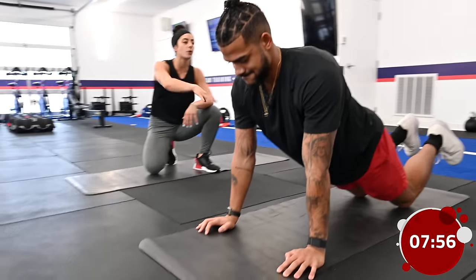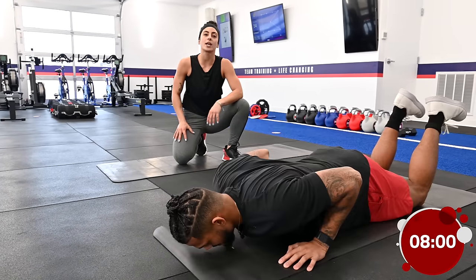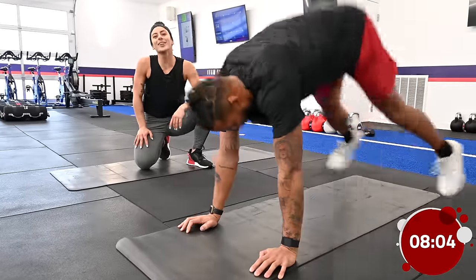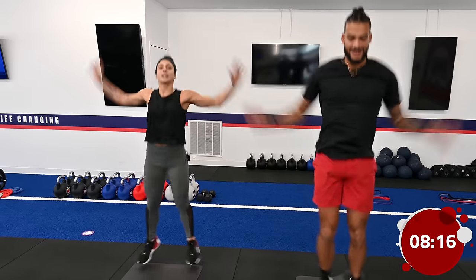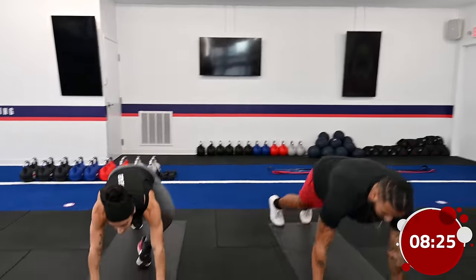Once we complete 10 of both movements, we're going to drop it down to 8 reps of each movement, then 6, 4, until we hit 2 reps of each movement, then we move on. Starting off with those 10 jumping jacks in 3, 2, 1.